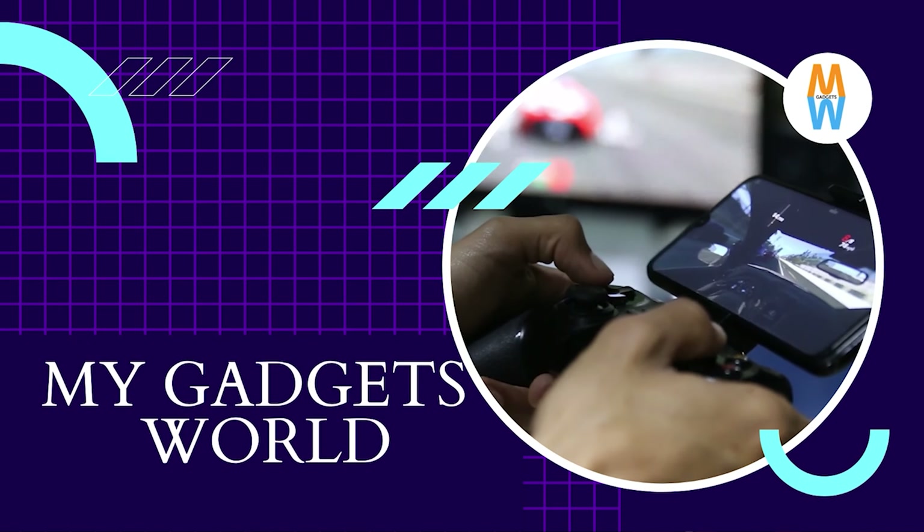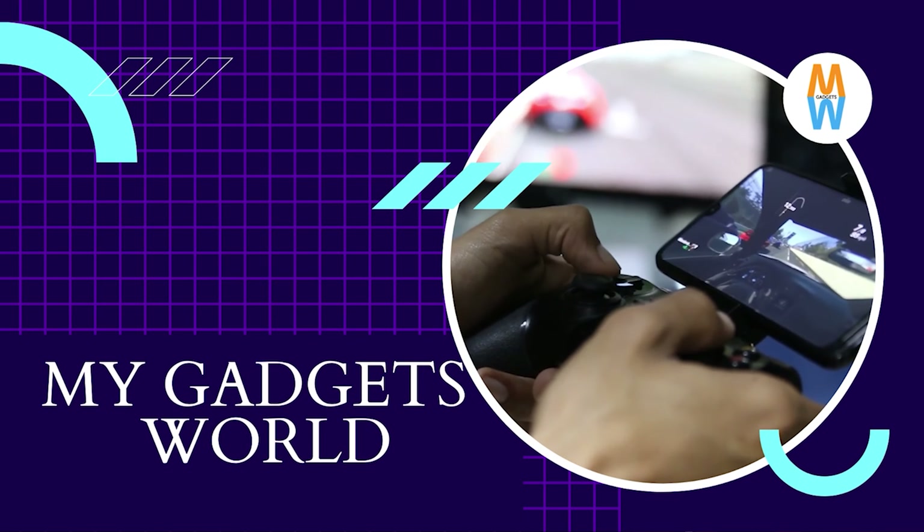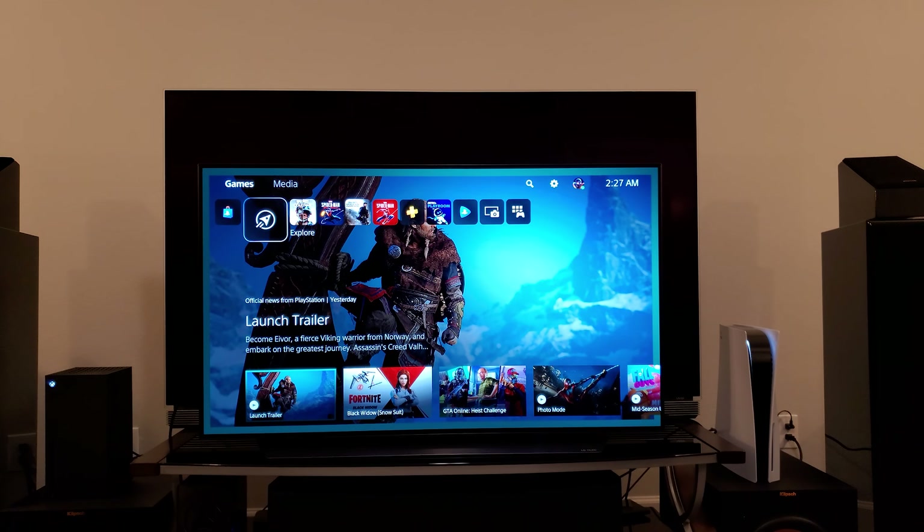What's up everyone, this is Mike from My Gadgets World. Today's video we're going to be talking about the Marantz SR7015 8K receiver. This 8K receiver can do 4K 120Hz and it comes with HDMI 2.1.